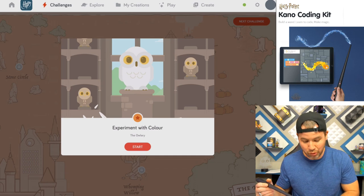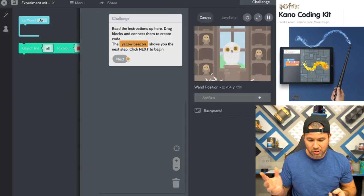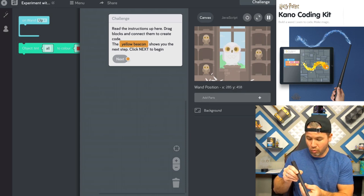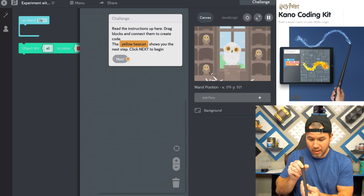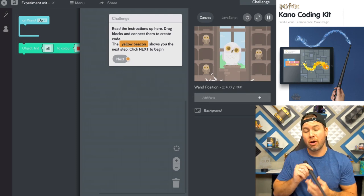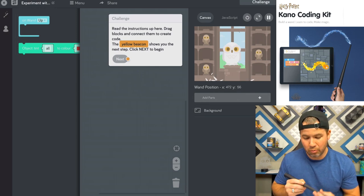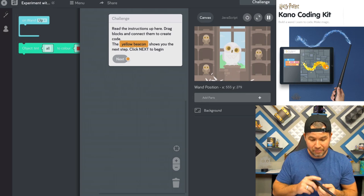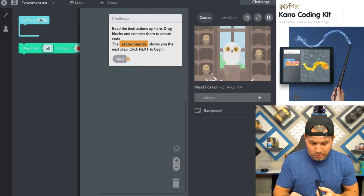We're going to deal with the Owlery and mess around with this. This is where they actually start to teach you the building blocks of the game. If you ever want to re-center your wand, all you've got to do is point it at the center of the screen and push the button, and it'll re-center on the screen. It re-centers the wand so that you're back to center when you're pointing at the screen.